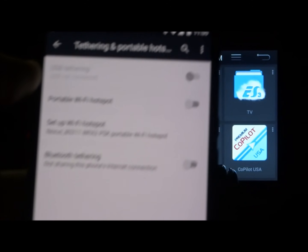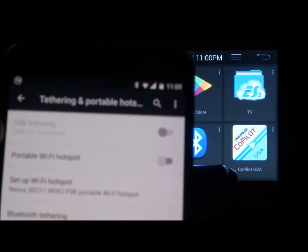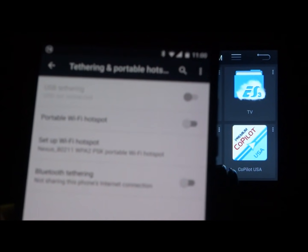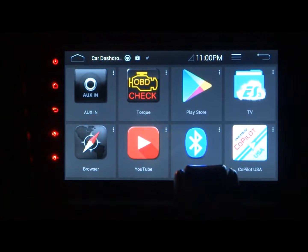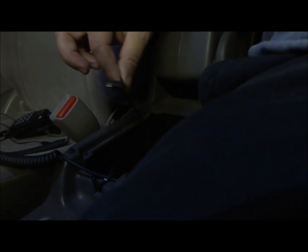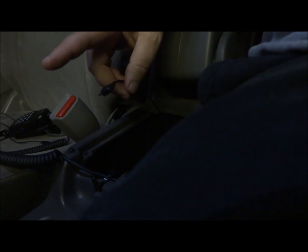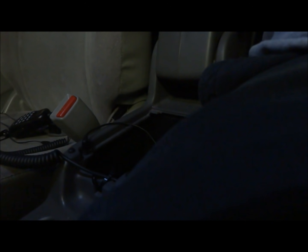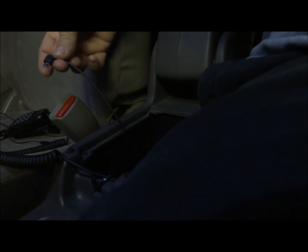I'm going to make that happen in just a sec. This little right-angle USB cable attaches to my AVEN stereo. I ran a three-foot USB extension from the AVEN to here. The right angle helps because the Nexus 6 is big to stick in there. I'll plug her in.